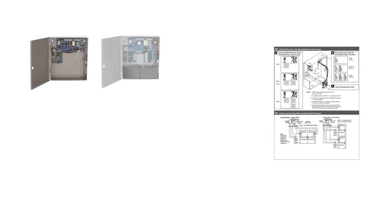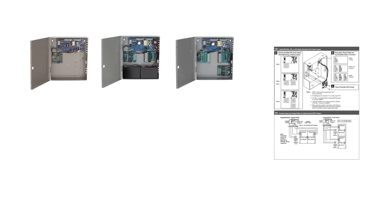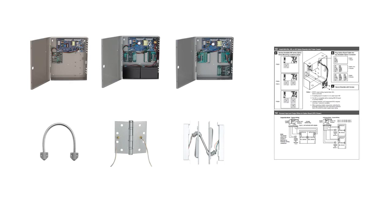Refer to the installation sheet to determine power supply compatibility and to determine the best wire routing for your application. Consult with a qualified electrician for proper product selection, installation, and wiring components.